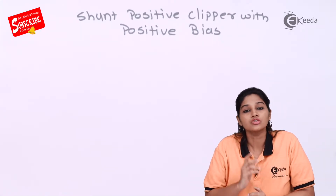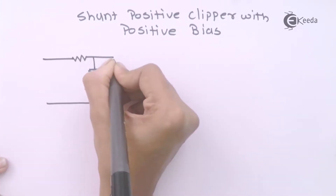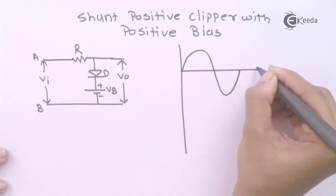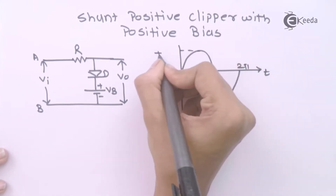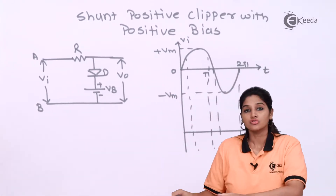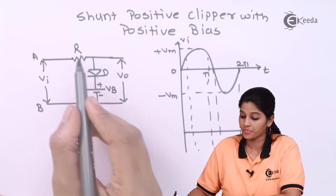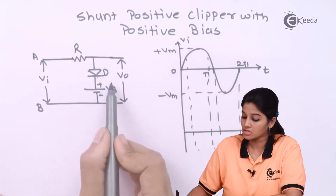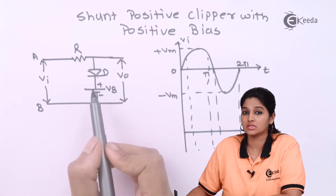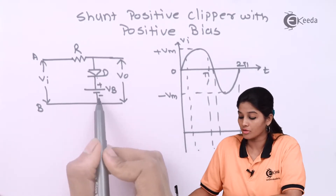Now let's see how a shunt positive clipper with positive bias works. From the diagram, diode D is connected in parallel with resistance R. Positive bias indicates that the battery VB is connected such that it positive biases the diode — the positive terminal of the battery is connected to the N side and the negative terminal is connected to the P side.